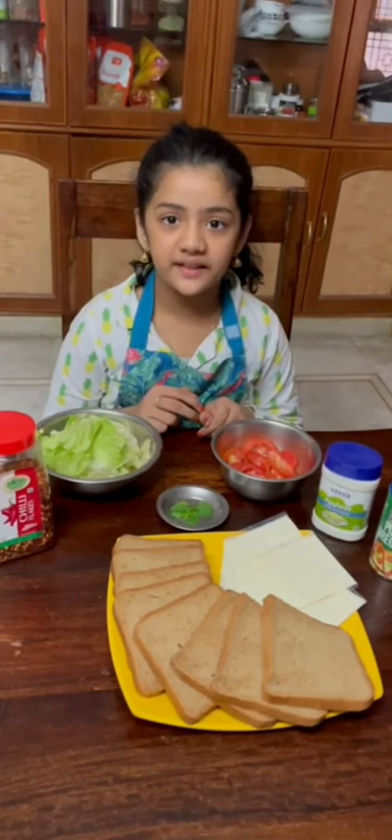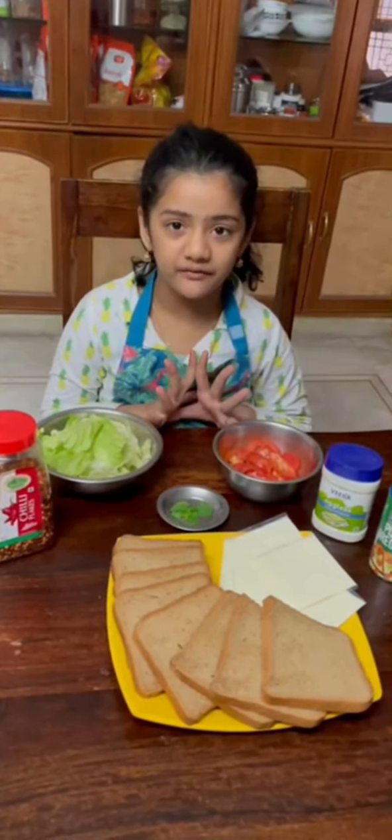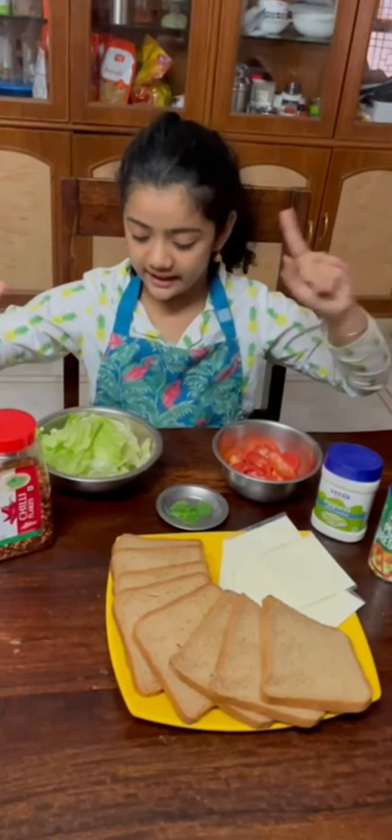Hello, my name is Tanskriti and today I'm making some yummy sandwiches. And here are the ingredients.